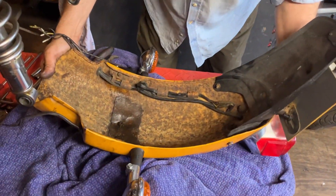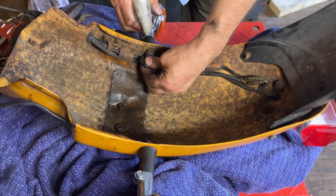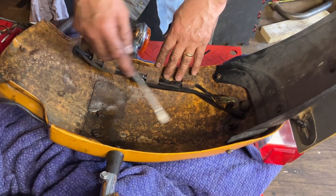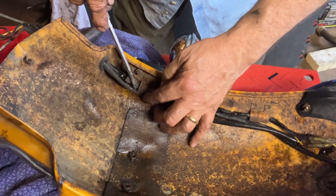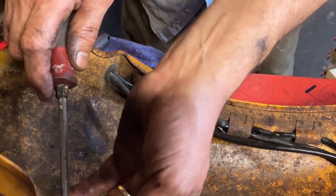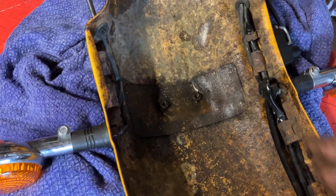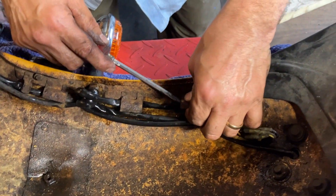We'll do it here, plenty of room. I've got some WD-40 on these indicator bolts, and I've put some WD-40 on the nuts and threads that I can see. I'm just going to pull these tags over that's holding the wire — they're a little bit flimsy, so one has to be a bit careful. It's all the rust, I suppose.